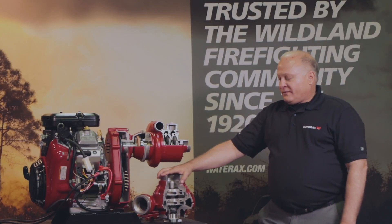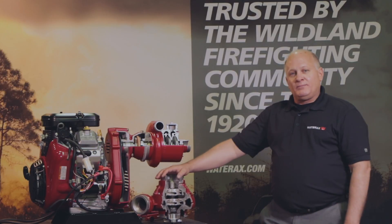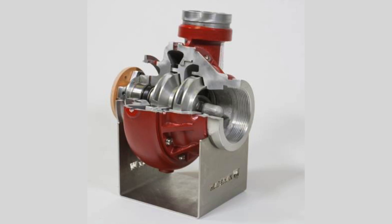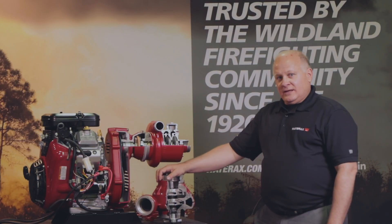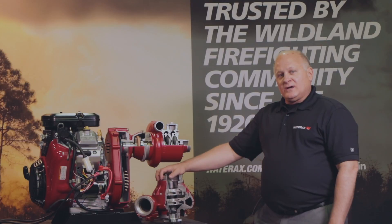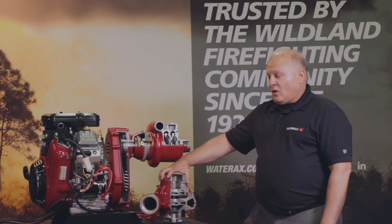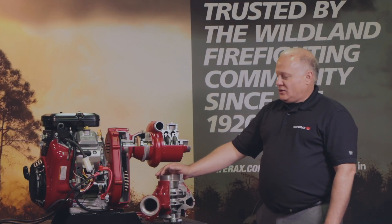We also offer the B2X mid-range pump, which will put up to 200 psi and a maximum flow of 300 GPM. It is also the only pump available in the market that is capable of doing two attack lines at the performance of 200 GPM at 100 psi on a 23 horsepower engine.